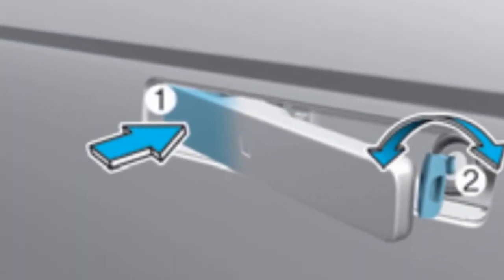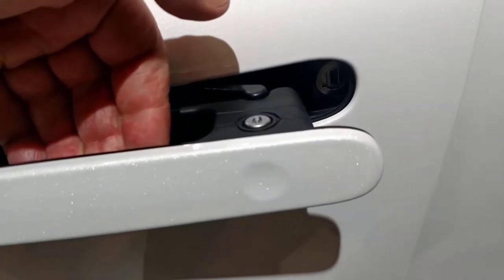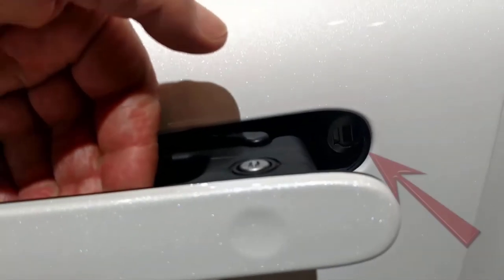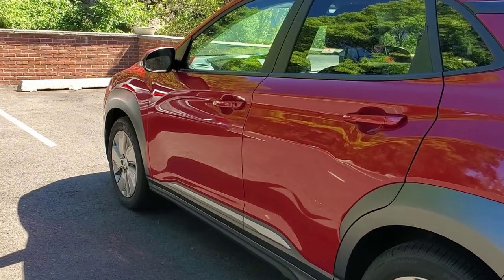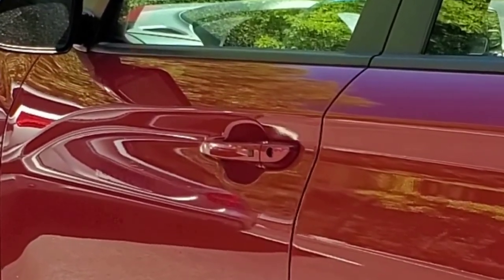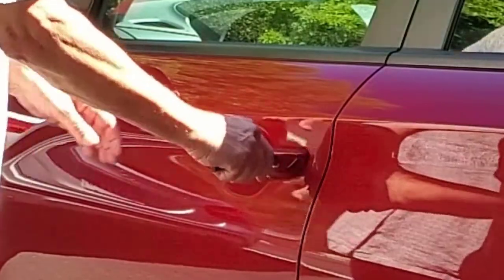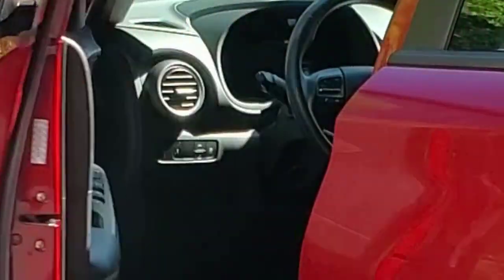Later Ioniq models have a flush handle. After pushing the front of the handle in, pull the back all the way out to expose the keyhole. The Kona's keyhole is already exposed so no extra effort is required. In all cases, simply insert the mechanical key and turn, and you're in.